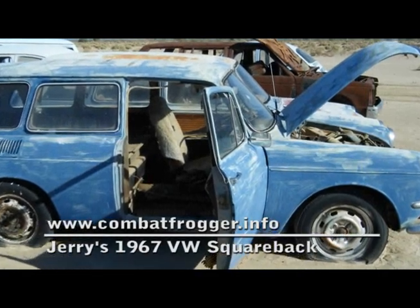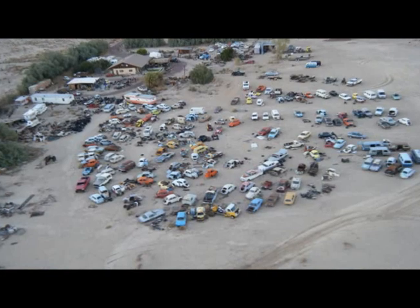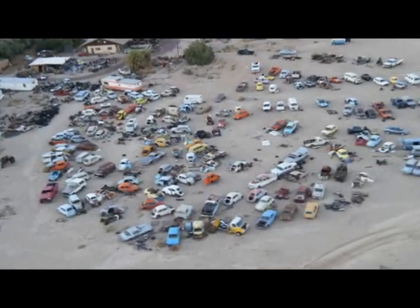This is my 1967 Volkswagen Squareback. I found it in this VW graveyard in Southern California.